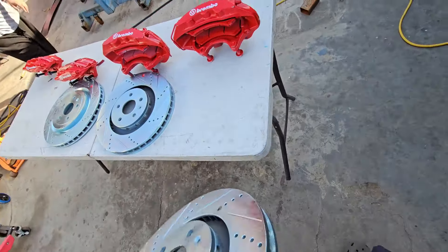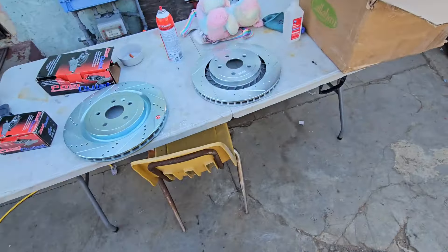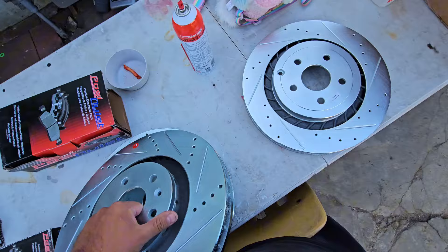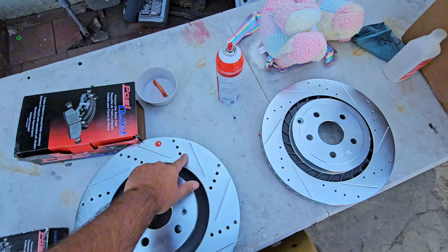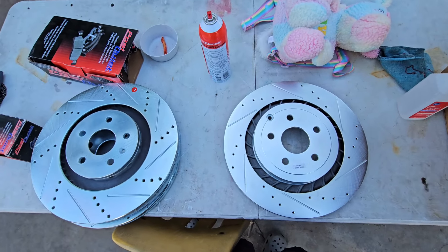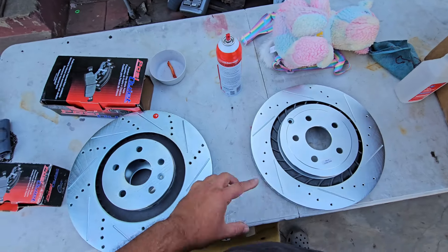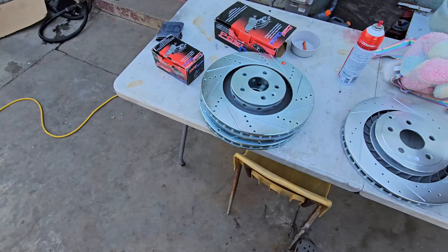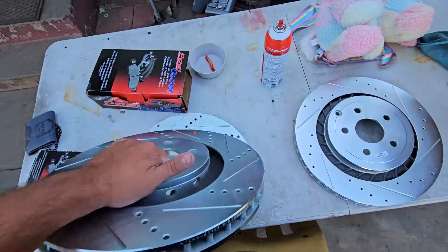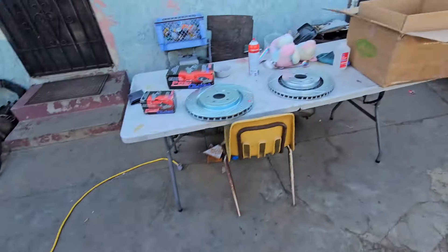If I put the left rotor on the left side and say forget it — you can see they're facing the same way — but you will have vibrations because of your rotor vanes. These vanes facing the wrong way.